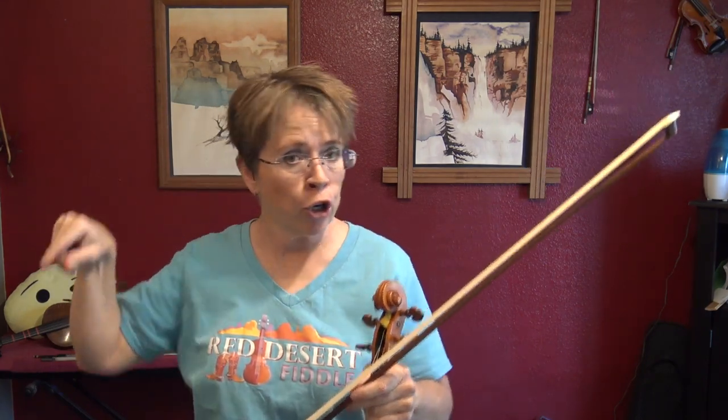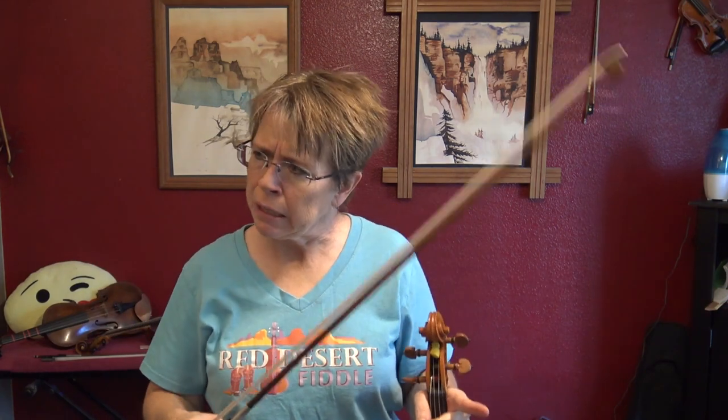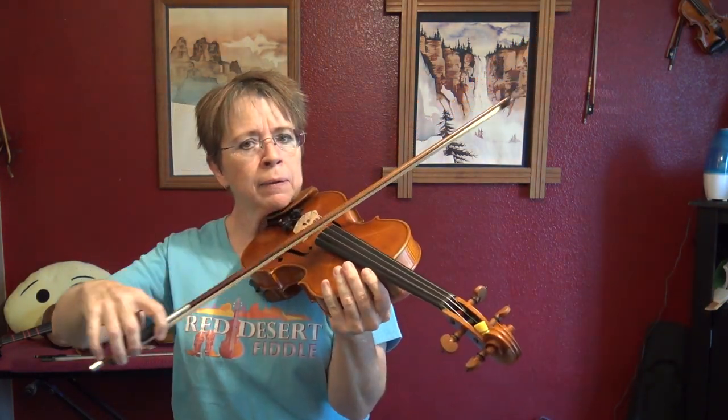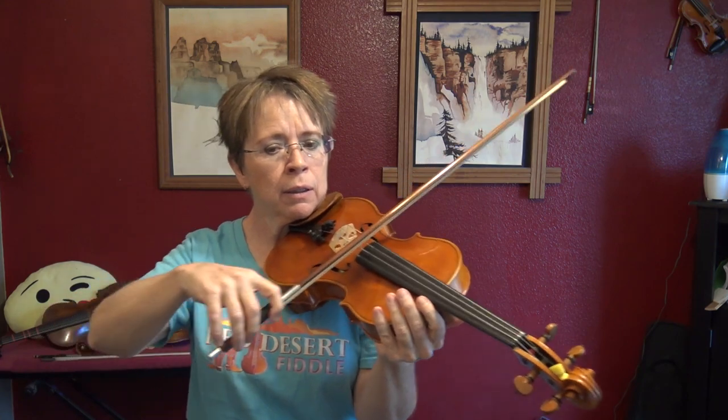That's with separate bow strokes. Often, Leggero is done in a hooked fashion where you have to do several Leggeri in a row in one bow. And a lot of times that's what they want when they say l'uré — they want a Leggero l'uré. Just be aware that those two terms can overlap.